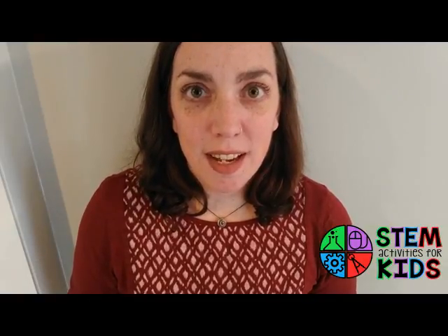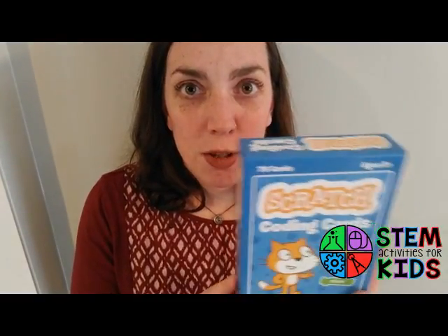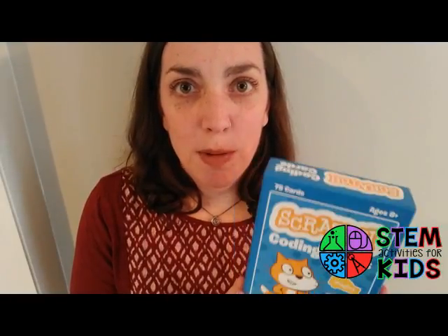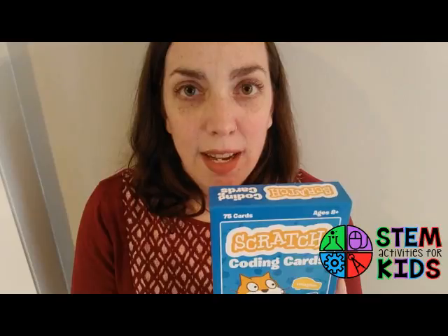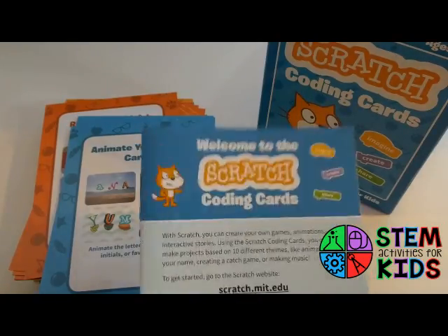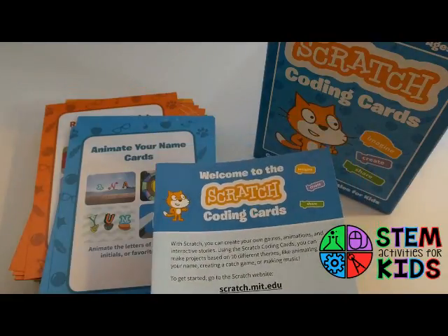Hi everybody, it's Meredith from STEM Activities for Kids. I received a new STEM resource today — it is a set of 75 Scratch coding cards from No Starch Press. They sent this to me to review, and I'm going to open up the box and show you what's inside. So I've opened up the box of Scratch coding cards.